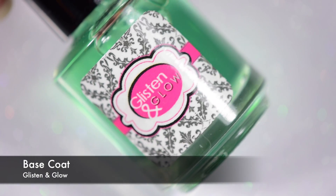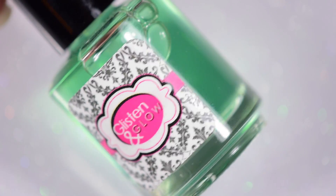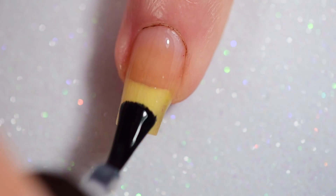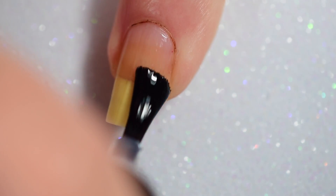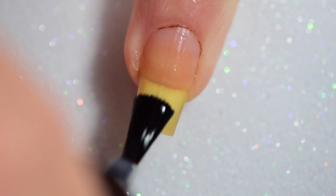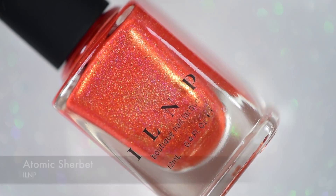To start off, I'm going with my favorite base coat from Glisten and Glow. This is a sticky base coat, and as I mentioned in my last tutorial, I recently found out that it's green because that's a color correcting color. It doesn't look green when you put it on your nails though — it literally just looks clear. It looks clear on the brush too.